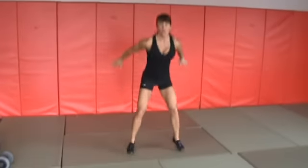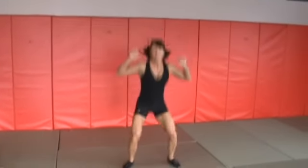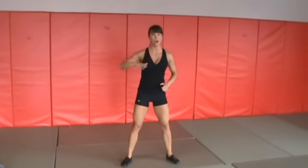So you're down into the squat, little squat jump, big jump, knee tuck. Notice how I come down nice and soft and controlled.